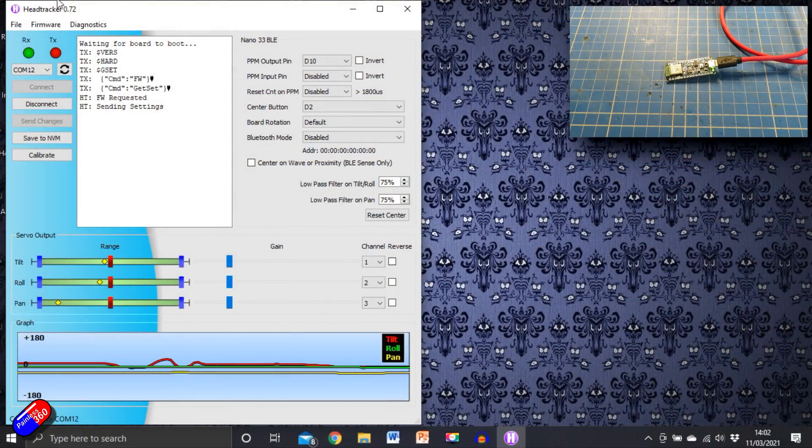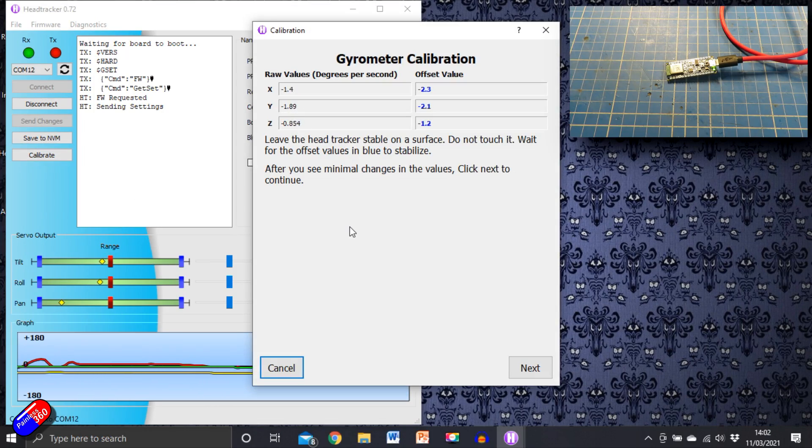That's all there is to it — this is an awful lot easier. The interface lets you decide what pins you want and whether you want the output inverted or un-inverted. How I've shown it in the video is how it works with my RadioMaster: standard PPM output on the D10 pin, connected to the tip of the 3.5mm jack, un-inverted, and it's working great. Pressing the little button in the middle centres it.